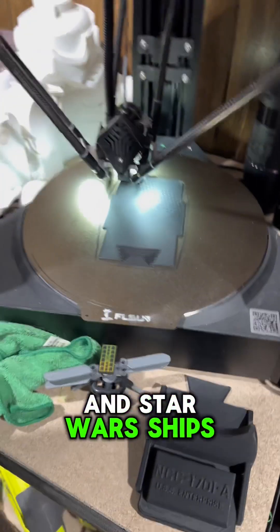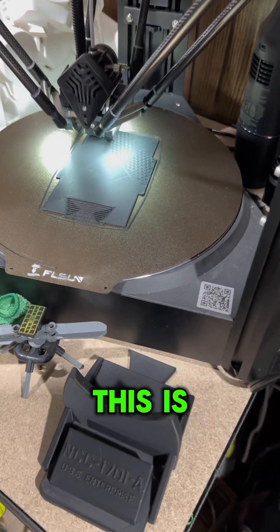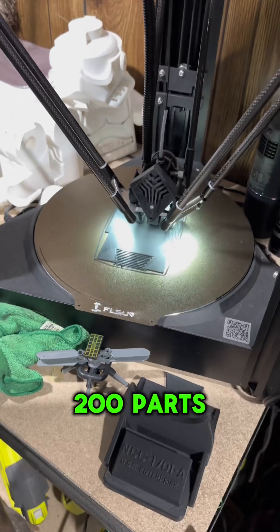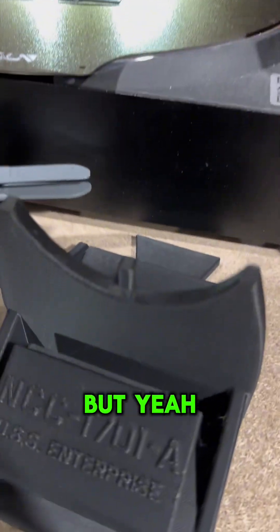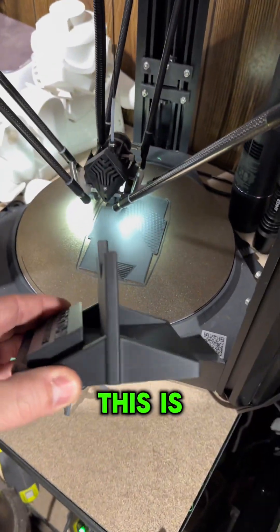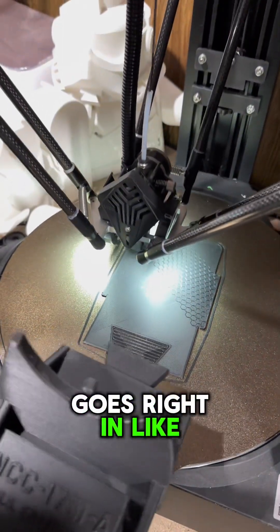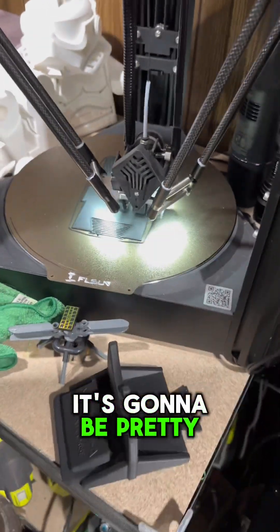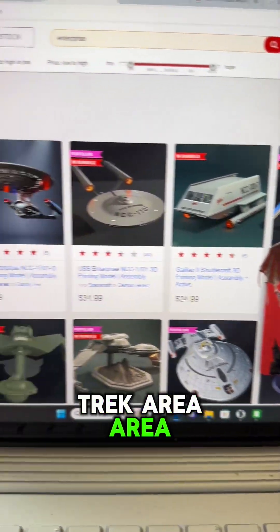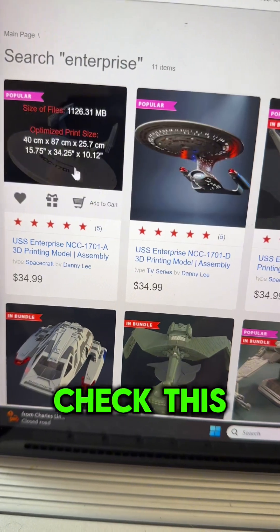They just recently released the NCC-1701A, the 1701D, and a bunch of other Star Trek and Star Wars ships that look absolutely incredible. We've started — this is part number two; I think there's about 200 parts. This is the stand, and just to give you an idea, this is printed directly from the site at default scale. The two stand pieces fit together like a dovetail — it's going to be pretty large.